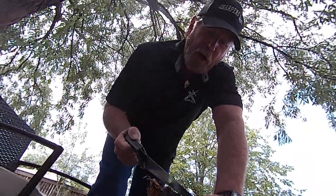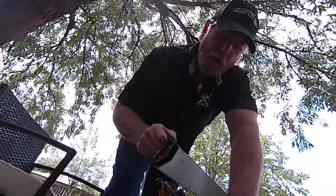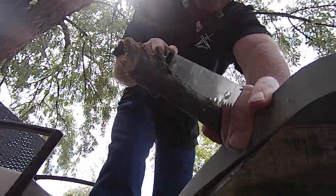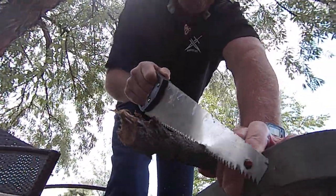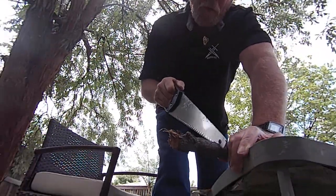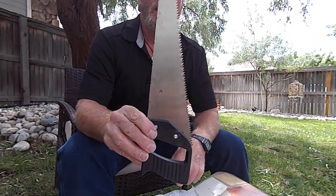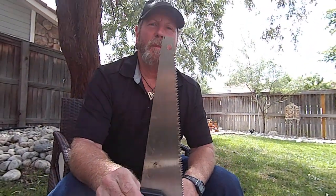Hey, this is Brad from sharpens-best.com. I just got a Dollar Tree saw and it grabs a little too hard, doesn't work real good. Let's see if I can make a better tool out of it. This is our new series — 'Will it Sharpen?' I'm gonna sharpen the back of it and make a knife. Let's go.